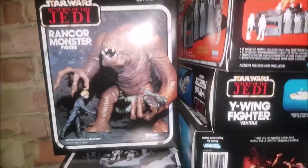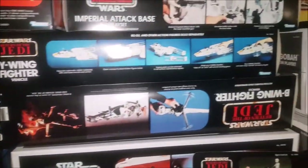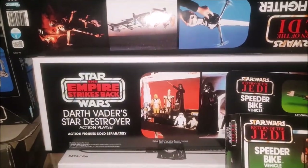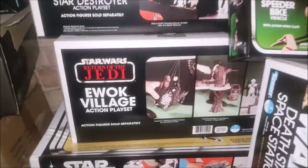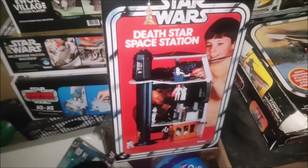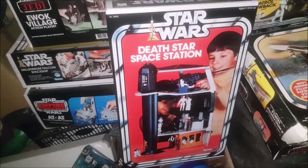On the side we have the Imperial Transporter, Rancor Monster, Scout Walker, the B-Wing, Darth Vader's Destroyer, another speeder bike, Ewok Village, Millennium Falcon, the AT-AT. And over here we have the Death Star - I showed you a video of that - the Holy Grail is inside this box.